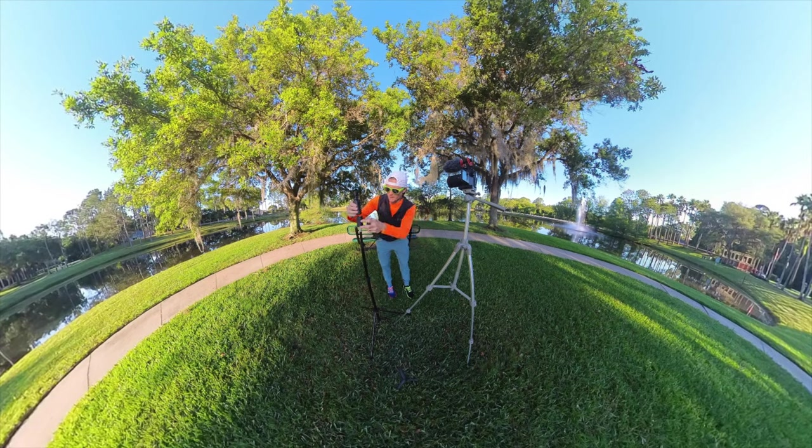This is just the behind the scenes for everybody that's in the group and wondering, hey, how does all this happen? This is how it happens.